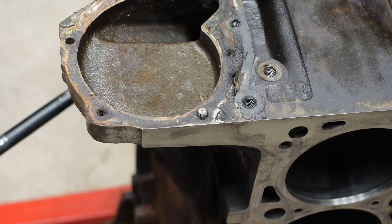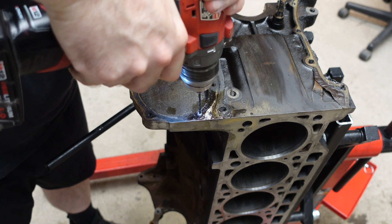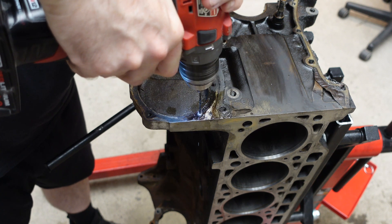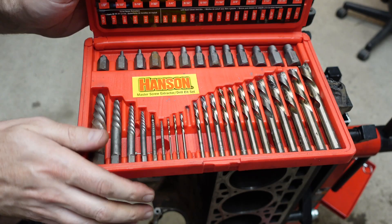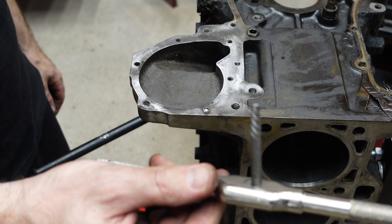Hey everybody, it's Mike here from the We Rent Shop. Welcome. Today's instructional video will describe how to navigate around a nightmare scenario that some technicians, hobbyists, and machinists have encountered: what to do when you break a screw extractor off inside of a bolt you are trying to extract.